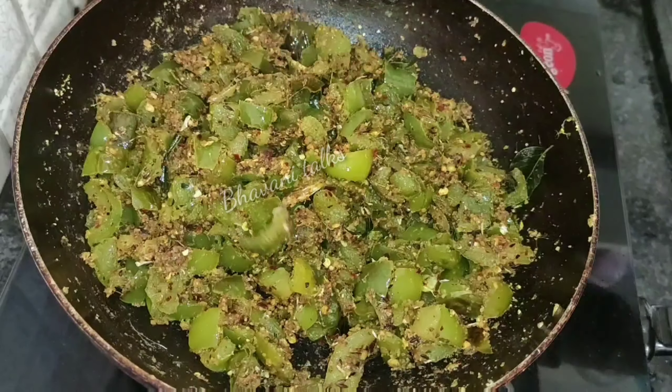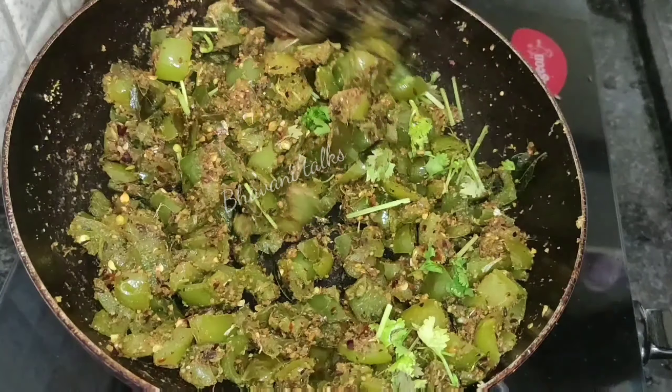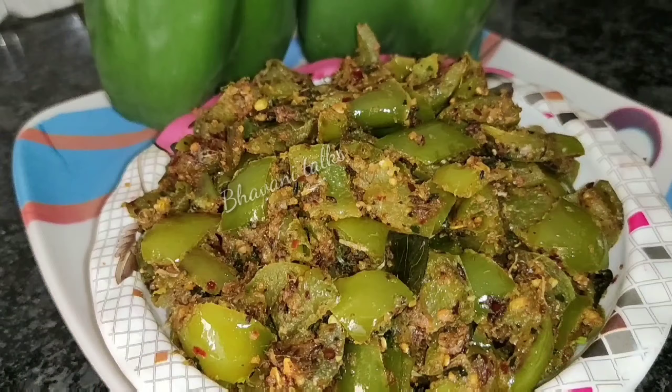It is very good for us to eat this recipe.